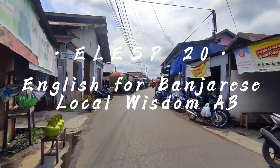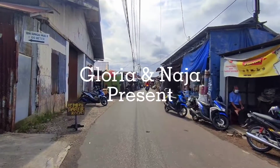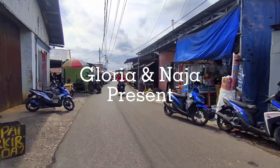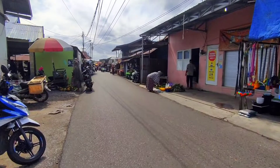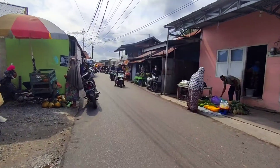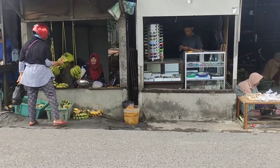Assalamualaikum warahmatullahi wabarakatuh, good morning everyone. This time Gloria Monica Sarimanik and Jauza Najamulya will show you how to make banana lempeng. I like to call this dish a lempeng pancake because it really looks like a pancake, and it is cooked in a pan just like a pancake.